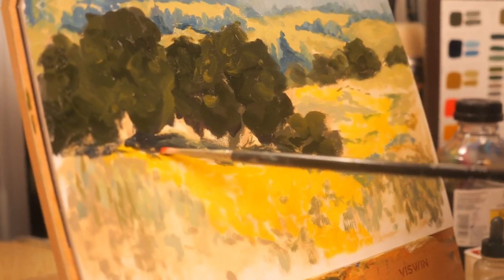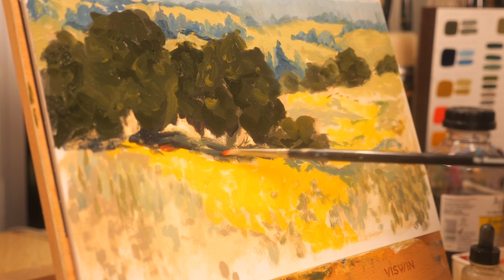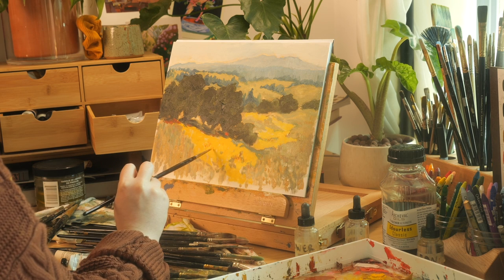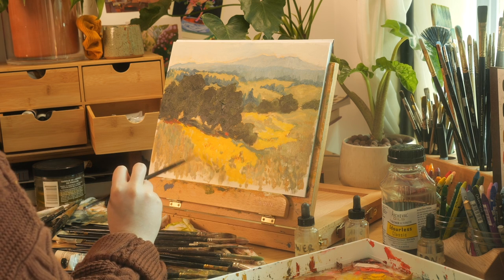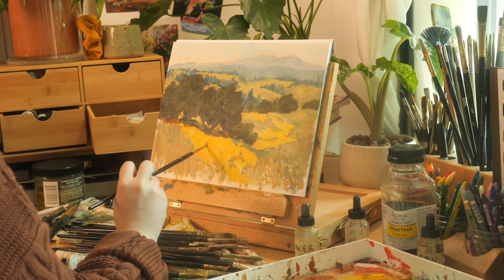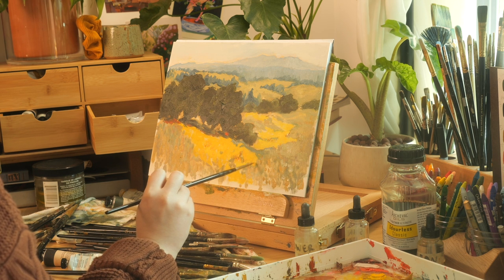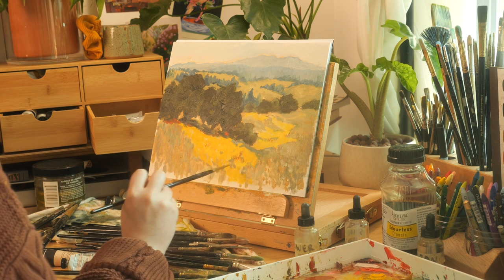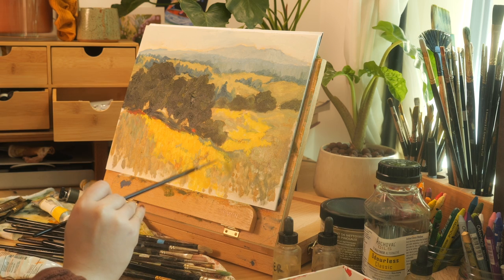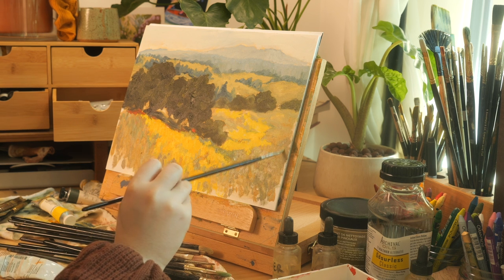There are a couple of things to keep in mind as you work on your own master copies. The first one is to take your time. This is not an exercise that you want to breeze through. You should be very deliberate and slow about your process here. There are no time constraints on this exercise — no challenge other than trying to create a convincing replica of the original. Trying to breeze through it will make it far more likely that you will make silly mistakes.